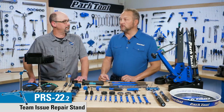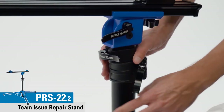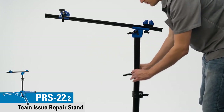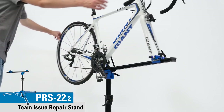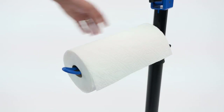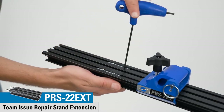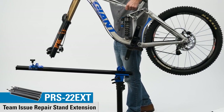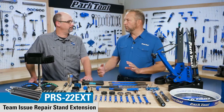The PRS 22.2 is an updated version of the PRS 22, which we introduced last year. The big difference is smoother operation — we've added a height-adjusting collar for a really positive engagement to stay at one height, and we improved the actual rotation. We've also added two receivers on that collar for a work tray, paper towel holder, or other accessories. We also made a PRS 22 EXT, an extension for the PRS 22 or 22.2, which covers really long wheelbase bikes with an extreme head angle or just a very large frame.